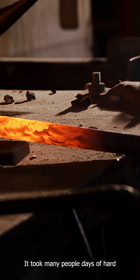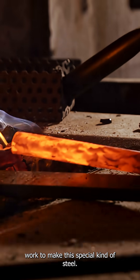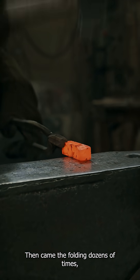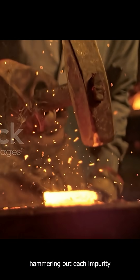It took many people days of hard work to make this special kind of steel, tamahagane, and only one-third was suitable for making katanas. Then came the folding, dozens of times, hammering out each impurity.